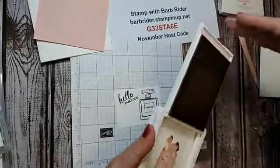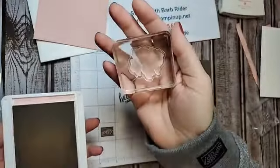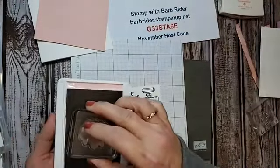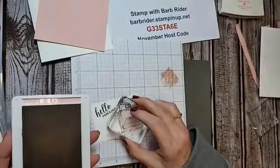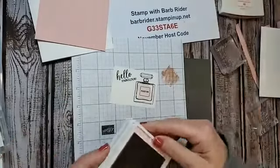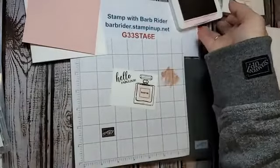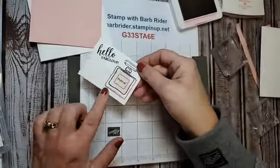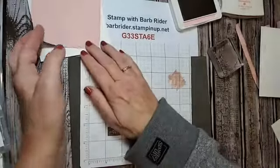That's what we're using with our black ink. The next thing is to take Blushing Bride ink with the large splotch stamp from the set. I'm going to ink it up, stamp it off, and then stamp it onto my perfume. I'll leave this ink open because I'm going to be using that color more. I'll set that aside.